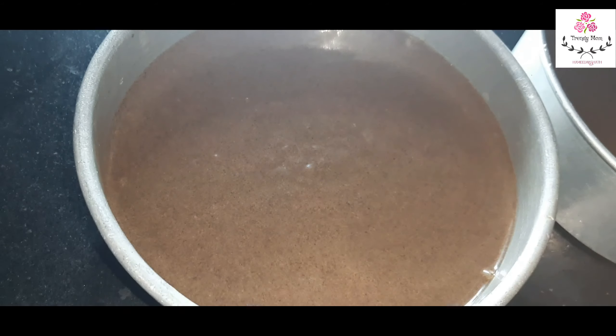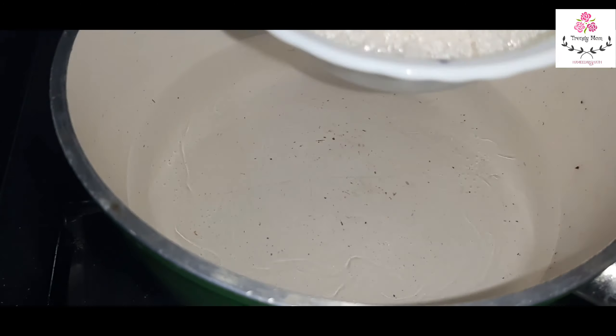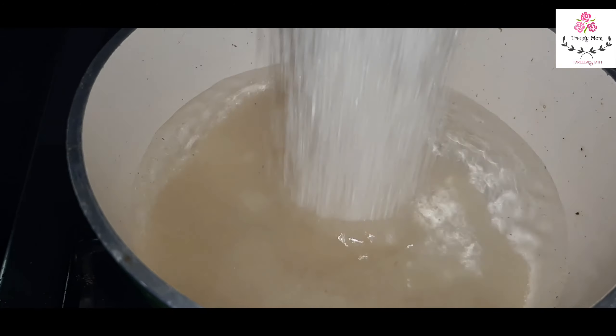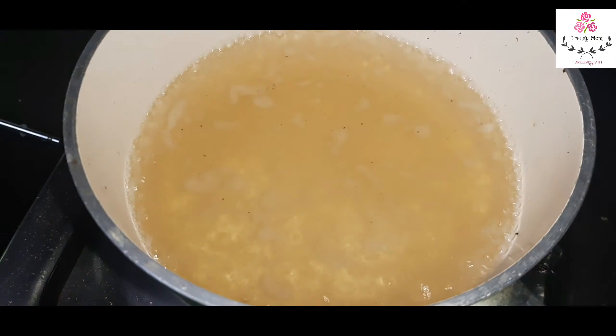So we have two tins ready. Next, we will prepare the sugar solution. Now we will bake the cake at about 250 degrees Celsius for about 45 minutes.